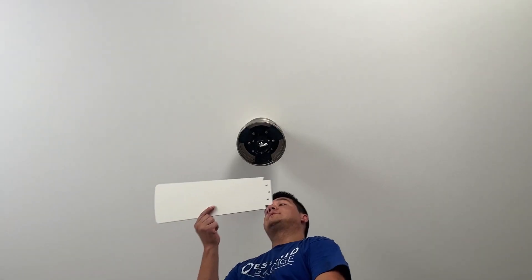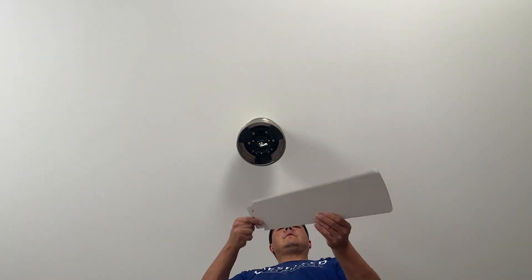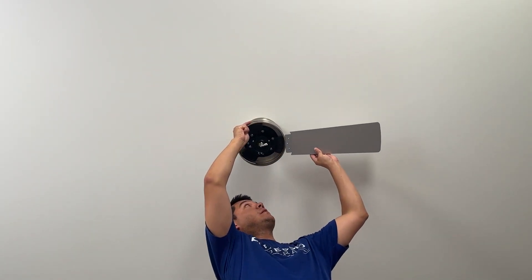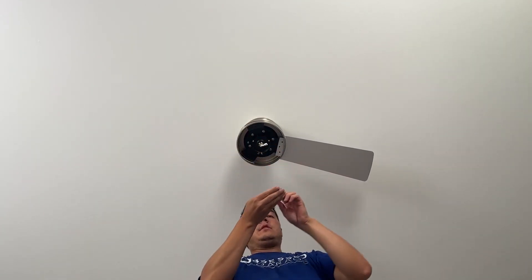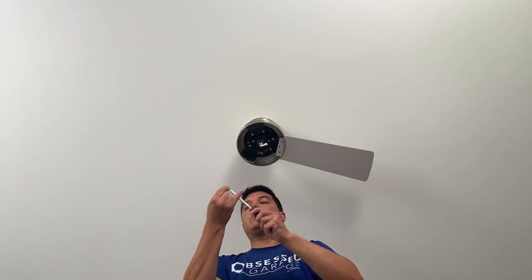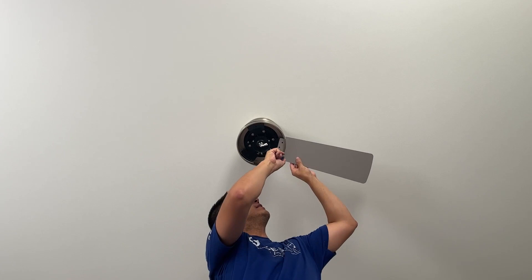For the fan blades you have the option of white or silver — I'm going to do silver. Slide the blade in and reinstall the screws, adding the little red washers, which help with anti-vibration and noise reduction. Go ahead and reinstall all nine of those.